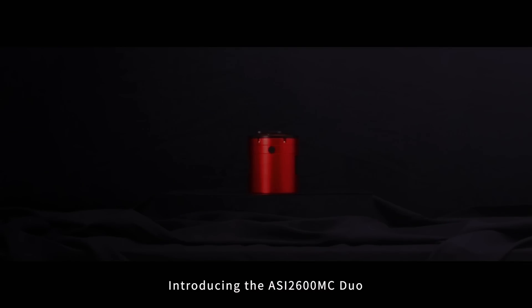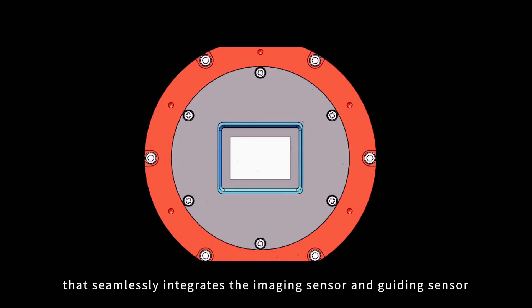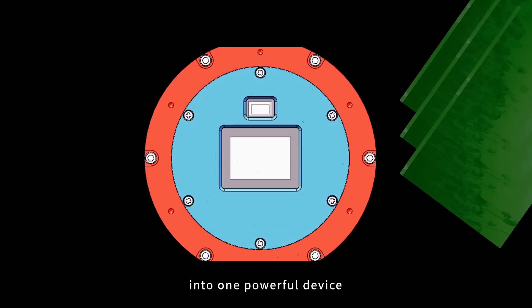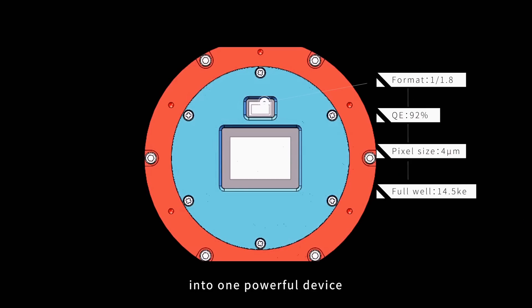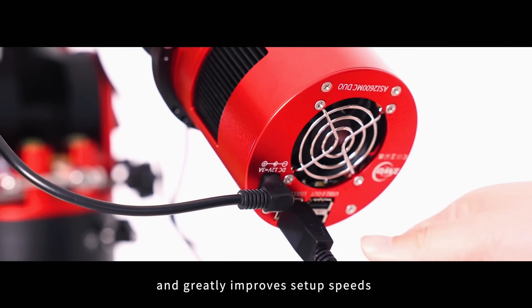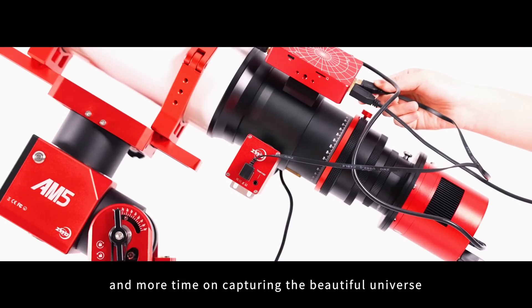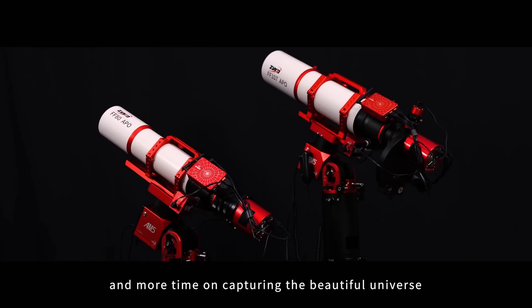Introducing the ASI 2600MC DUO, that seamlessly integrates the imaging sensor and guiding sensor into one powerful device, needing only one cable, which reduces potential cabling issues and greatly improves setup speeds so you can spend less time on preparation and more time on capturing the beautiful universe.